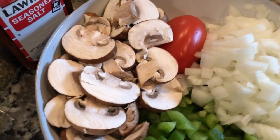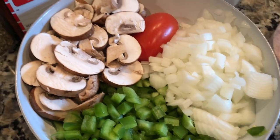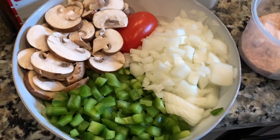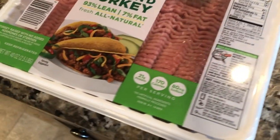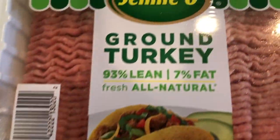A lot of the prep work was done a day prior. I washed the veggies, chopped them up, covered them with saran wrap, put them in the fridge, and now they're ready to go. That napkin — we'll come back to it — that's just a little bit of fresh parsley we're going to use to garnish our majestic meal.